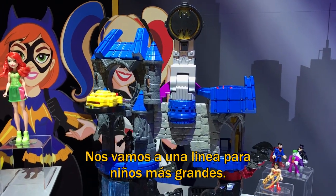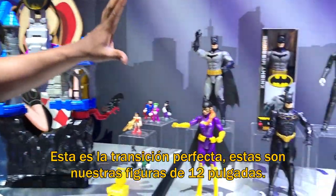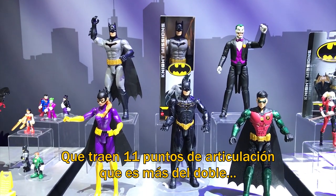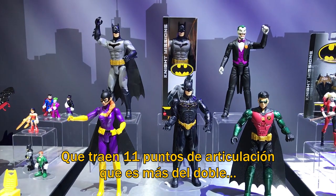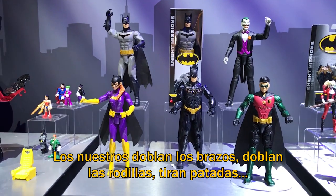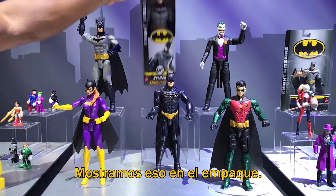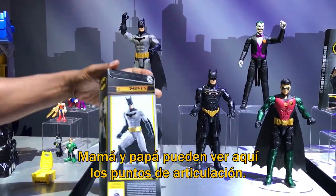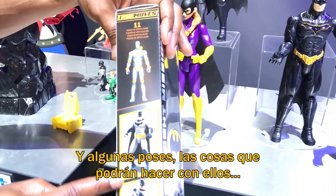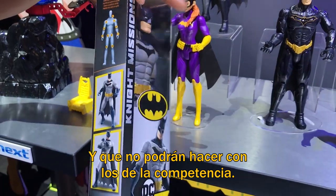So then we move over to a little bit of an older audience — boy or girl — that's going to be interested in the night mission. So this perfect transition is going to be our 12-inch figures that you see here: 11 points of articulation. That is more than twice as much as the competition. Those guys fight with stiff arms. We're actually able to bend our elbows, move our wrists, bend our knees, throw kicks. We're going to showcase that on the packaging so mom and dad can see the 11 points of articulation and the poses they're going to be able to do that they won't be able to do with the competition.